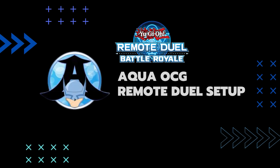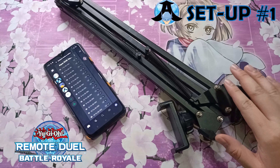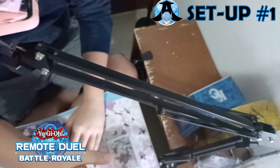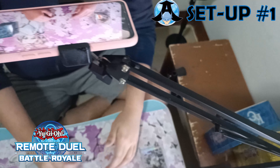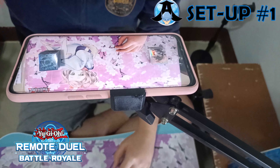So first, let's talk about the equipment. For this setup, what we need is a smartphone and a phone holder. You can see how I properly place the phone holder so that my field is shown clearly to my opponent, and at the same time I can see my opponent's board using only one device.